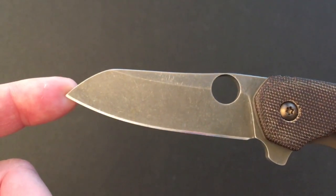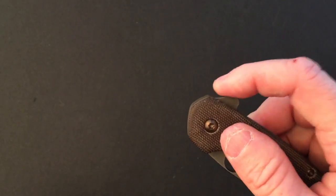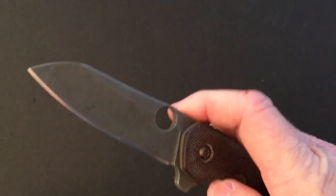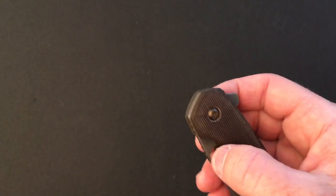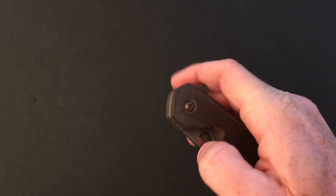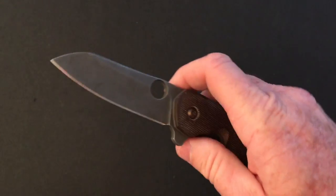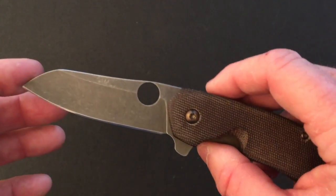The method of deployment for this knife is twofold. One is by flipper — it flips hard, flips fast, and needs no wrist action whatsoever. Since there's also better access to the thumbhole, you can easily open it that way as well. This was difficult in the original Spyderco Southard.